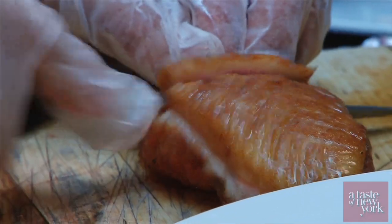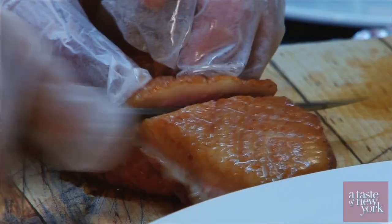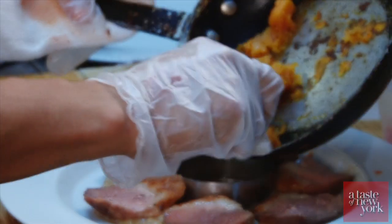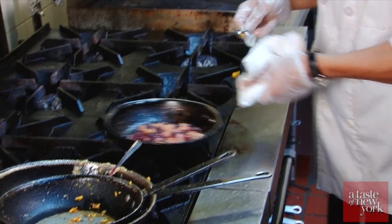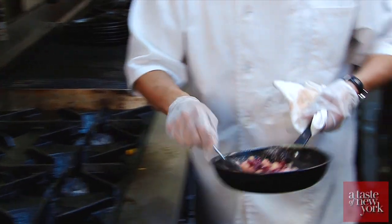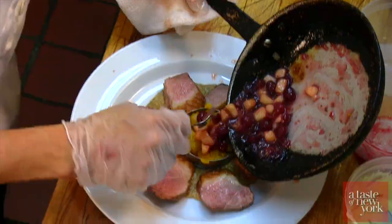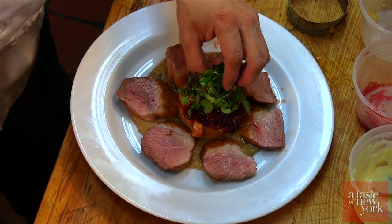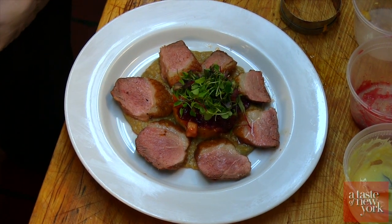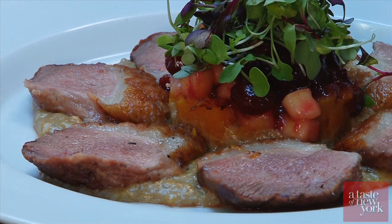We're gonna slice the duck, take the butternut squash, and add the compote. Unmold and finish with microgreens. And there you have your roasted Long Island duck breast with an infused butternut squash rice pudding with cranberry apple compote topped with microgreens.